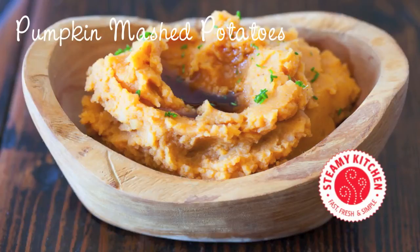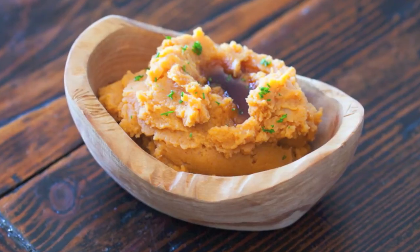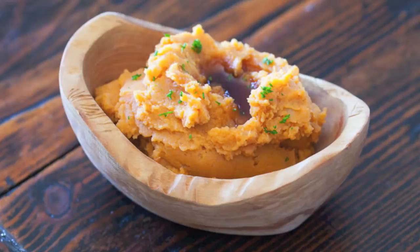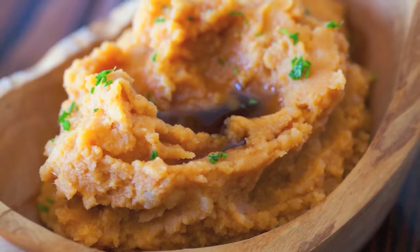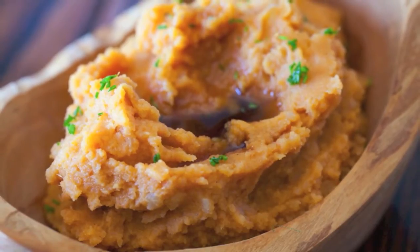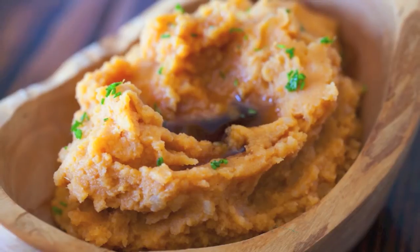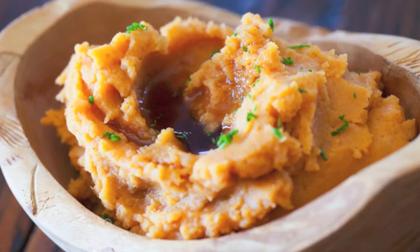Hi, it's Jayden from SteamyKitchen.com and I'm going to show you how to make pumpkin mashed potatoes. I've always wanted to create a fall-inspired or even holiday-inspired dish that combined pumpkin and potato. We went through many rounds of testing before we got this recipe absolutely perfect, and I've got a secret ingredient in here that totally transformed the recipe into something incredibly savory.